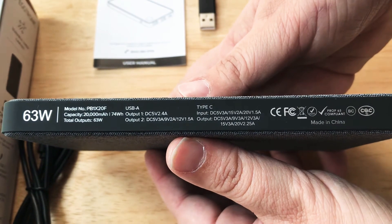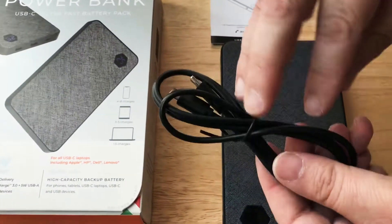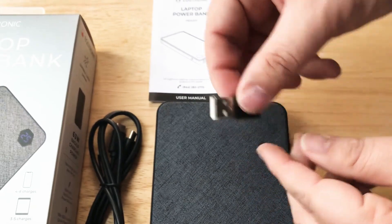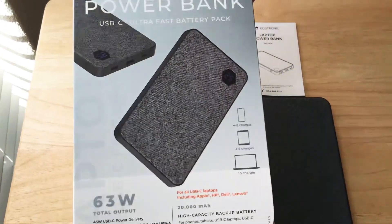You can pause the video and take a look at that anytime. It comes with a USB-C to USB-C cord and also a USB-A to USB-C adapter. A little user manual and some more information about what this can do.